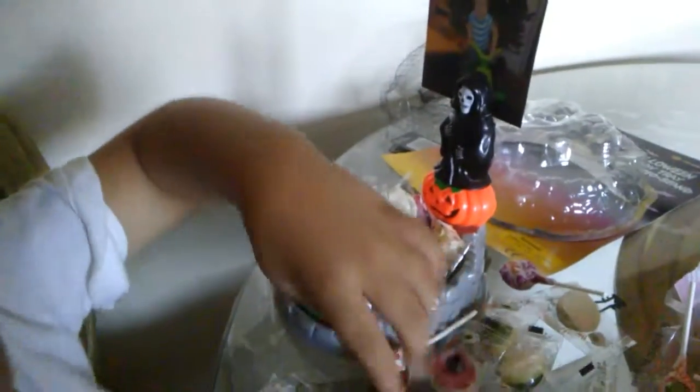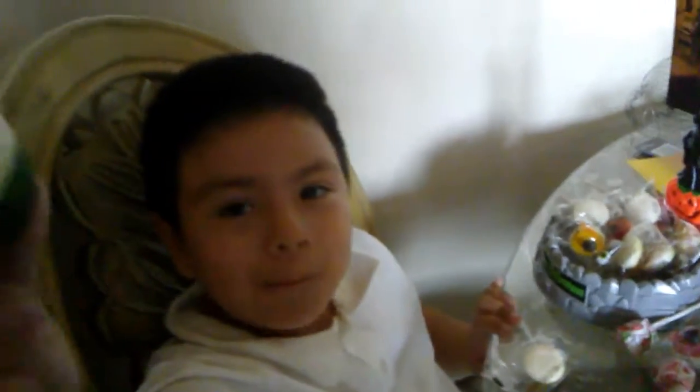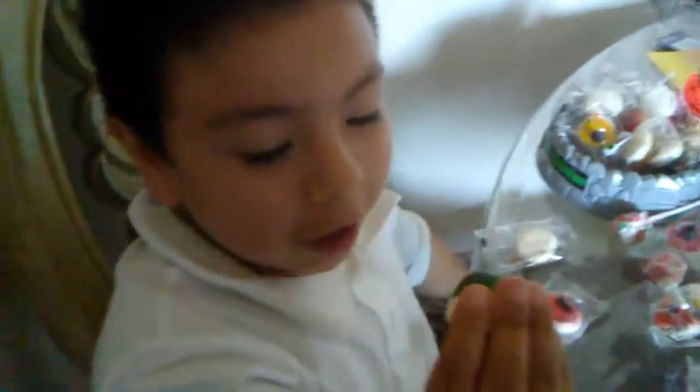Yo no quiero comer eyeballs. Fun, Bruce. Está bien squishy. Sí, pero ¿están buenos los ojos? Try it. No, thank you. Try it. Nope. Try it. Nope. They're super good. They're gummy.